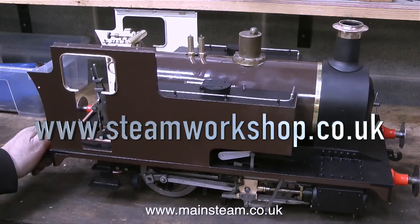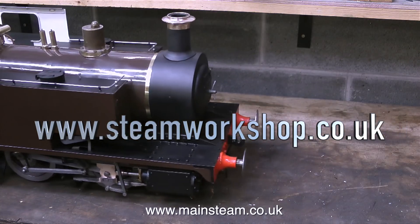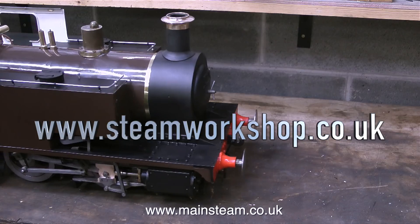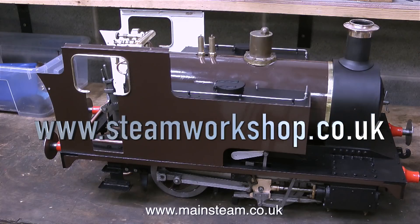It's starting to look a little bit like a steam locomotive, and the suspension's working. Before finalising the suspension, I need to fill the boiler with water and the side tanks, and just check that the engine sits level and adjust the suspension where necessary. But that's it for now — thanks for watching, and I hope you found it useful.